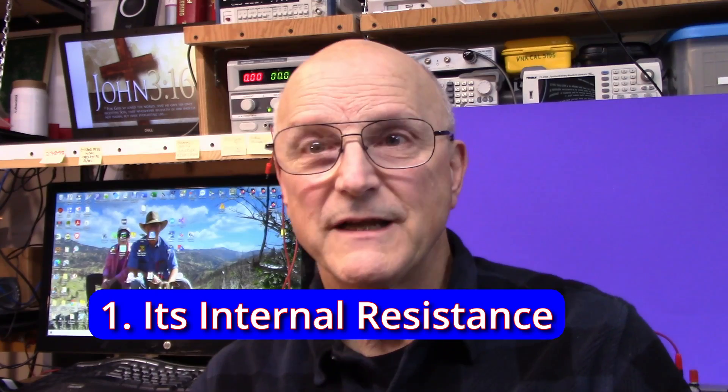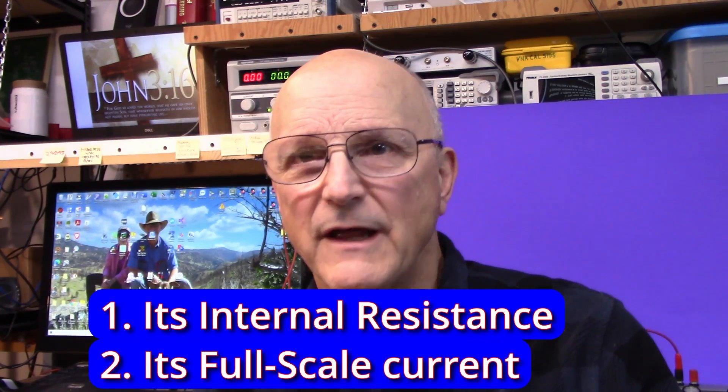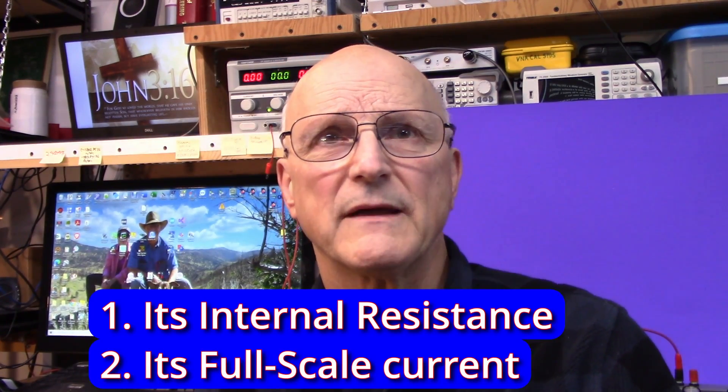Once you are sure that you have an ammeter in hand, we have to determine two basic things about it: we need to find its internal resistance and its full-scale current. Before we do anything, we have to zero that meter first.